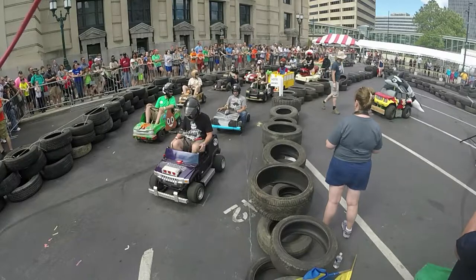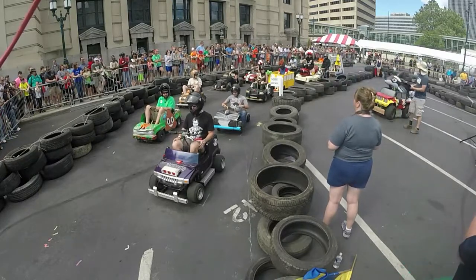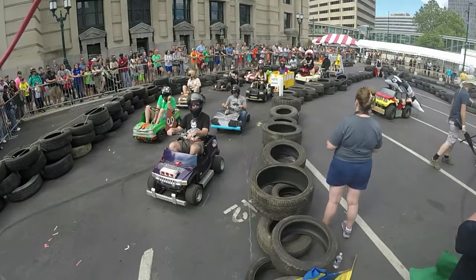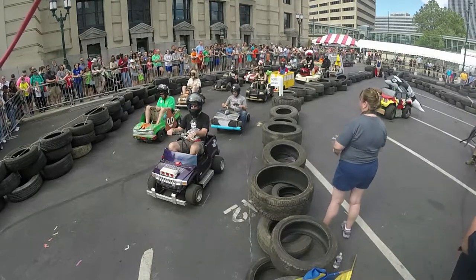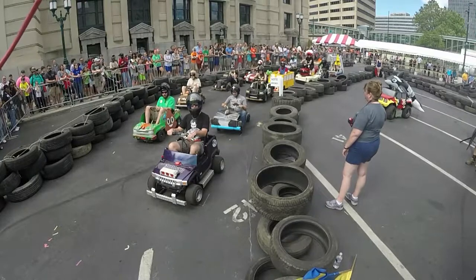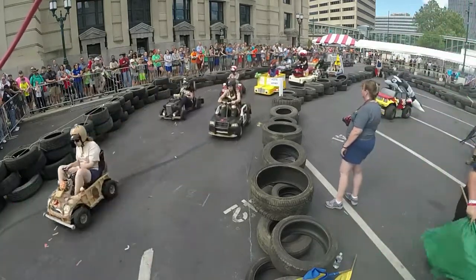I'm going to need everyone's help counting down here. Drivers, prepare to race. 10, 9, 8, 7, 6, 5, 4, 3, 2, 1. And three flags! Racing on in turn one.